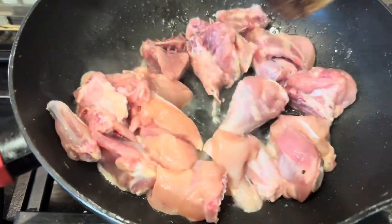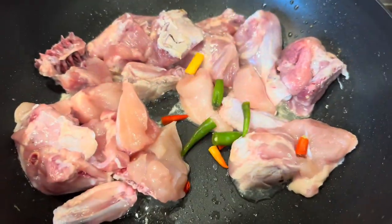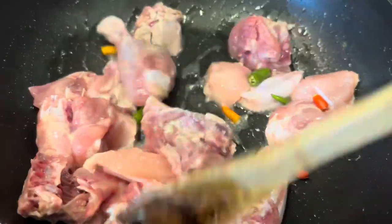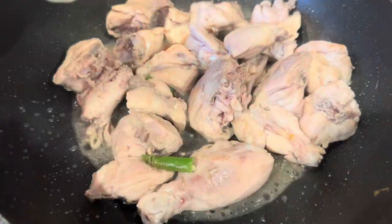Add in some chicken and sauté it. Then add in some chilies and sauté them. Now cover it and cook for 10 minutes.